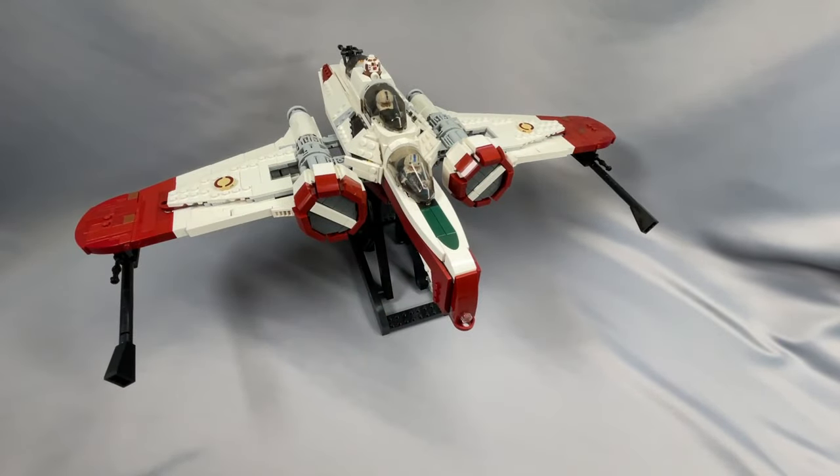Even though this model has almost 300 unique elements, the quantities aren't that large for anything too uncommon on BrickLink, so there's really not a subset of elements that gives you an outsized savings using Pick-a-Brick. I did price it out buying as much as possible from Pick-a-Brick and the results will be in the conclusion.